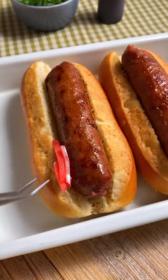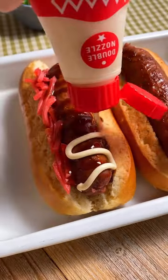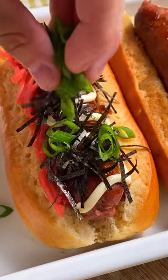And for our toppings, instead of relish, we're going to use Japanese red pickled ginger, or benishouga. A drizzle of our homemade teriyaki sauce, Japanese mayo, shredded nori, and finally some spring onions.